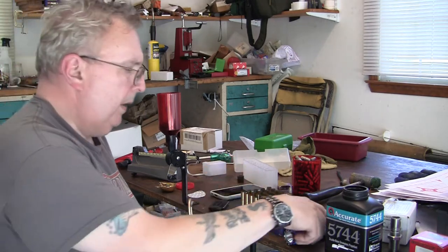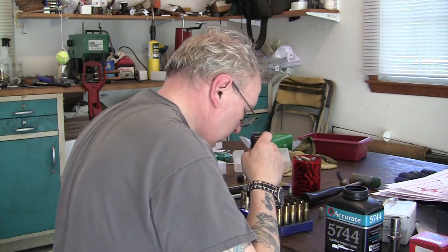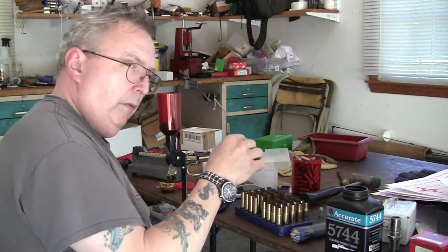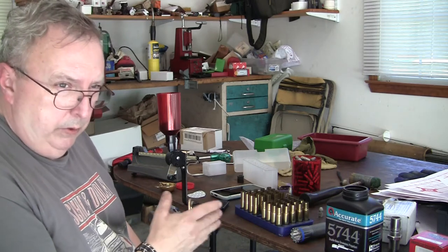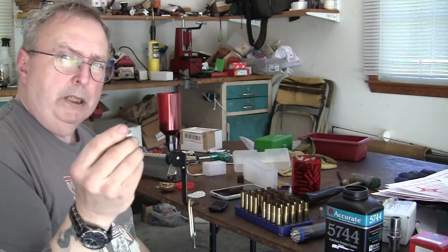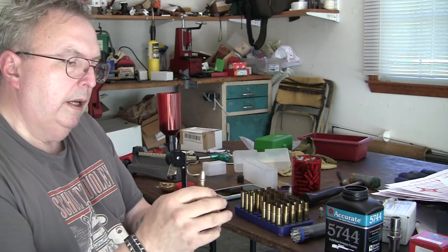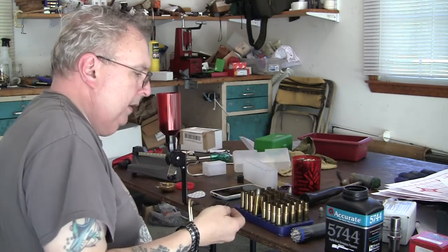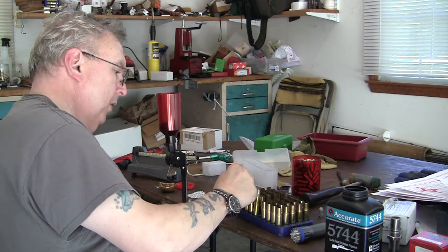To seat your bullet, basically you take your bullet, take your case — you might have to wiggle it in there a little, it's a tight fit — and just push it down. That's all that has to be done. The bullets have to be crimped because they're loose, just finger tight — there's nothing holding the bullet in there.